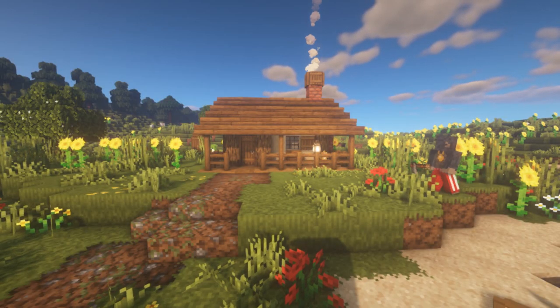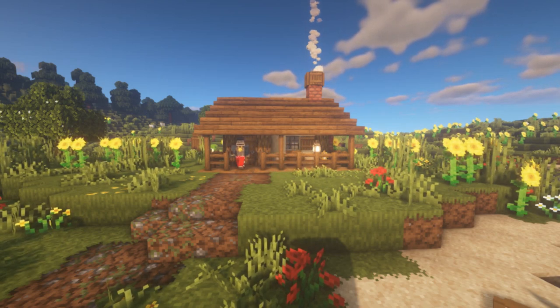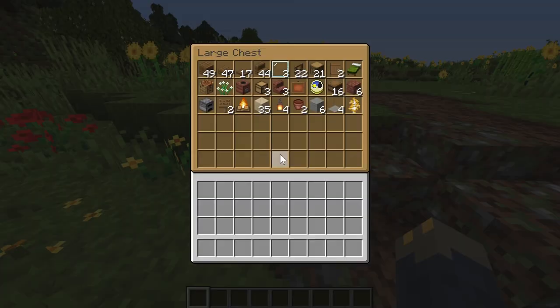Hey guys, it's Big Tony here, and today we're building a super small and super cozy little cabin that makes a great starter base. Now before we get started, I made a list of approximately all the materials that we're going to need. I'll leave this here for a minute, pause it if you need to, and then we'll get started.